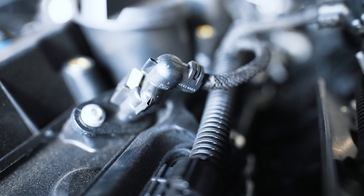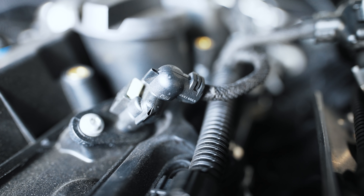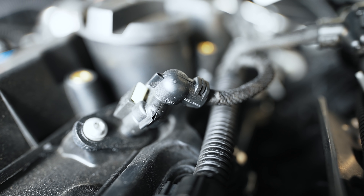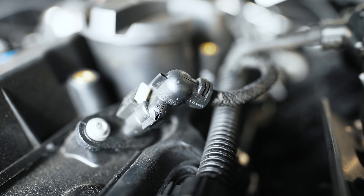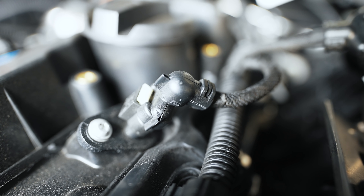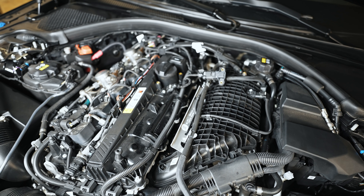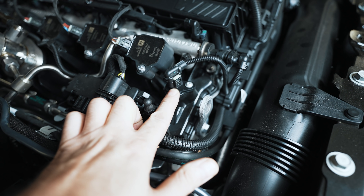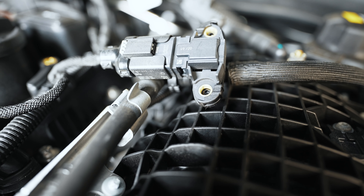Over here we have a VR sensor — a variable reluctance sensor. It's basically a magnet with power going through it. As it gets close to something made of steel, the voltage changes, which triggers information to the ECU. You can consider that a camshaft position sensor. There's one over there and one over here — they tell the DME what position the camshaft is at. You'll have one for intake and one for exhaust.